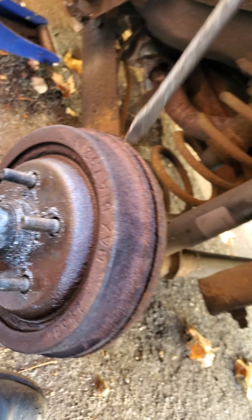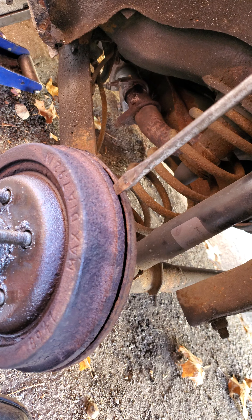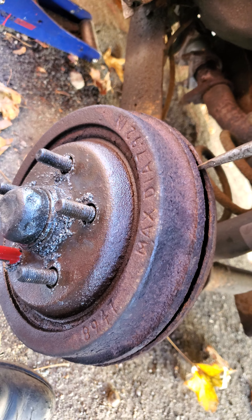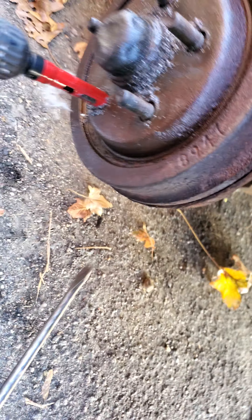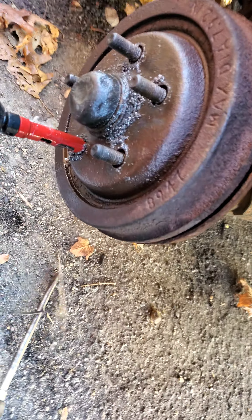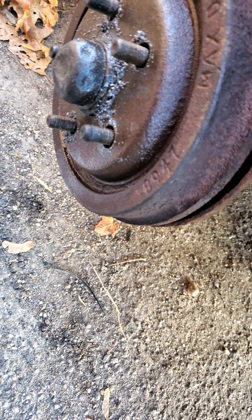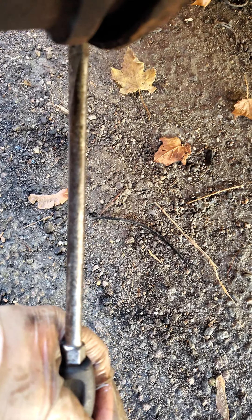See if that's enough — slightly put a screwdriver in here and twist. It looks like it might be. Yep, there it is. Looks like it's coming off.